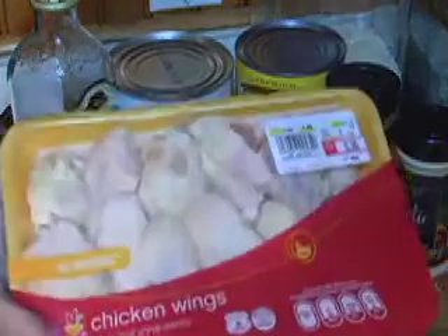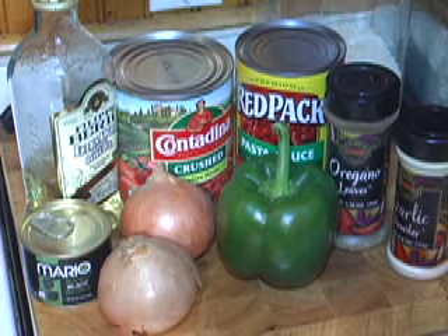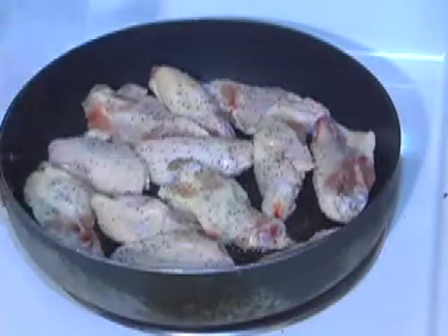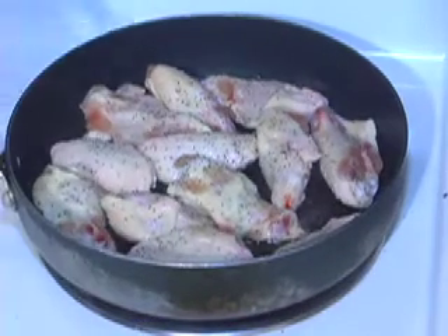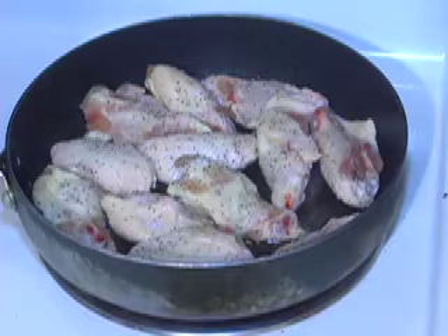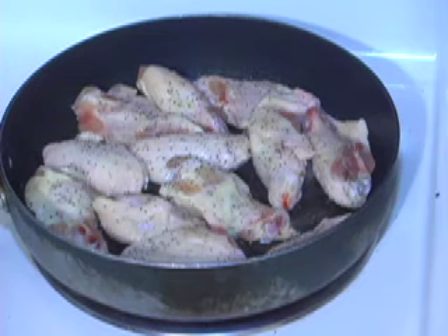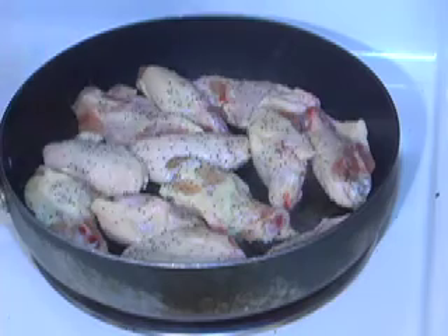The first thing we're going to do is fry the chicken wings in some olive oil — that's step number one. We've got the chicken wings in the frying pan with a little olive oil on the bottom and a little salt and pepper on them for flavor. We're going to let them cook and then move on to slicing and prepping our vegetables — chopping up our onions and green peppers — and also prepare our sauce. Eventually we're going to let it all simmer.